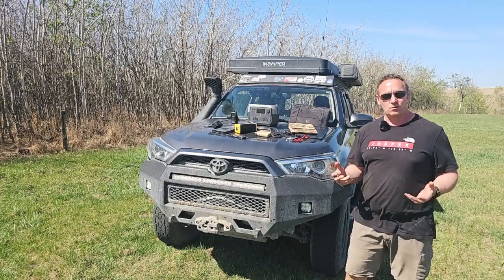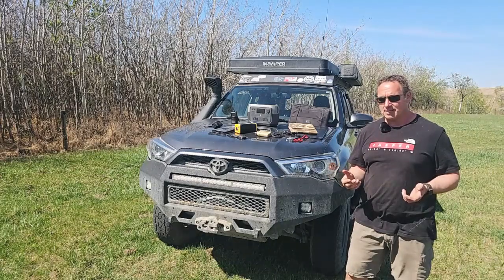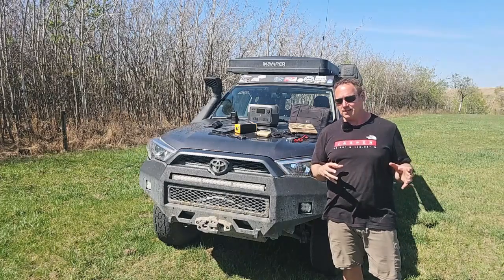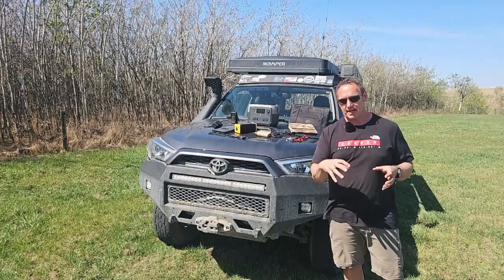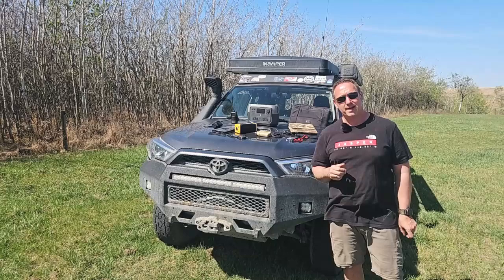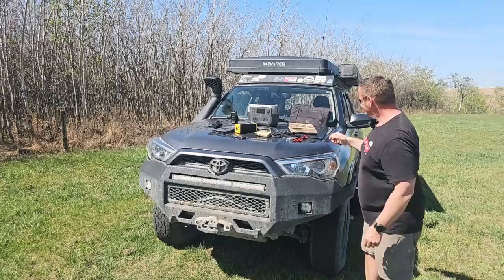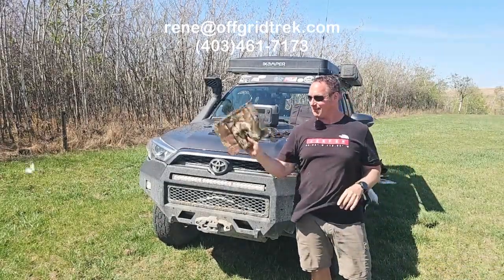If you have any questions, my name's Renny — I'm the owner of the company. Feel free to reach out to me, I'd be happy to help out. I know solar is sometimes a bit daunting, knowing what you need for a specific requirement. We will definitely help you out with that — we're building custom packages on a daily basis for customers and shipping daily as well. This is pretty exciting. I never thought I'd be a solar nerd. That's 65 watts — look how small that is.